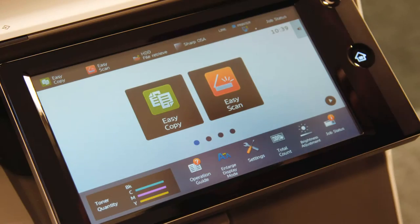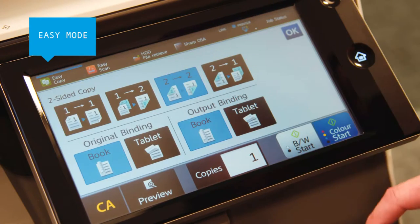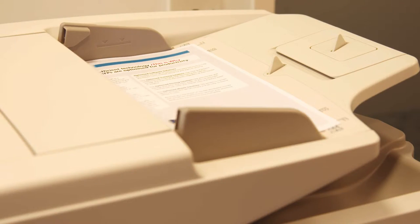The large color touch screen has an easy mode that only shows the basic settings with larger text and buttons, enabling you to copy, scan and fax jobs faster and more intuitively.